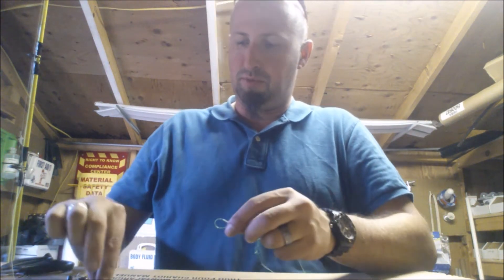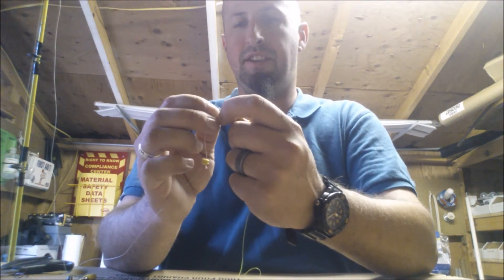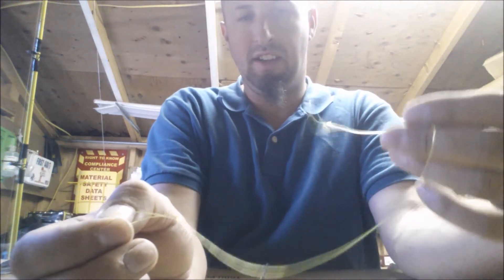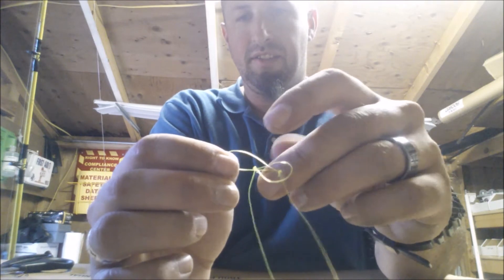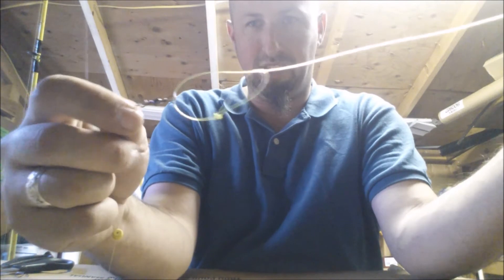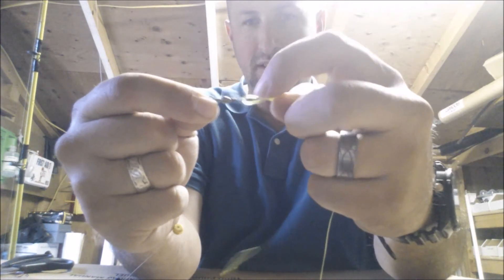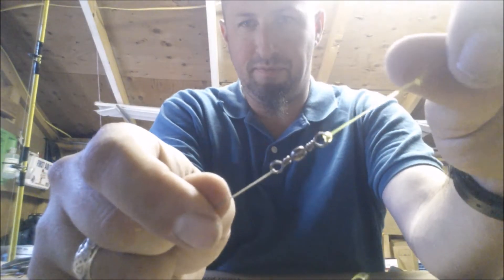With the barrel swivel I just run my loop through the barrel swivel — easy as pie — grab the other end, run it through, and simply pull tight. The knot always catches so you just have to help it out a little bit. Simply pull tight, there you go.